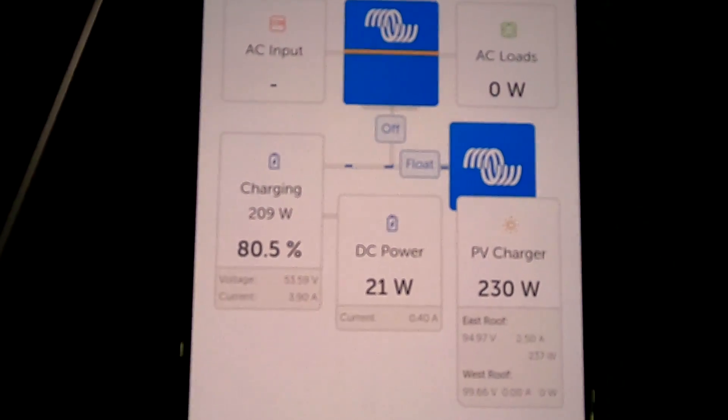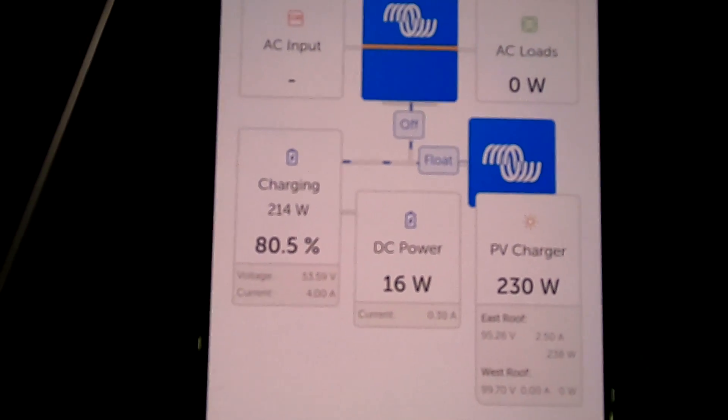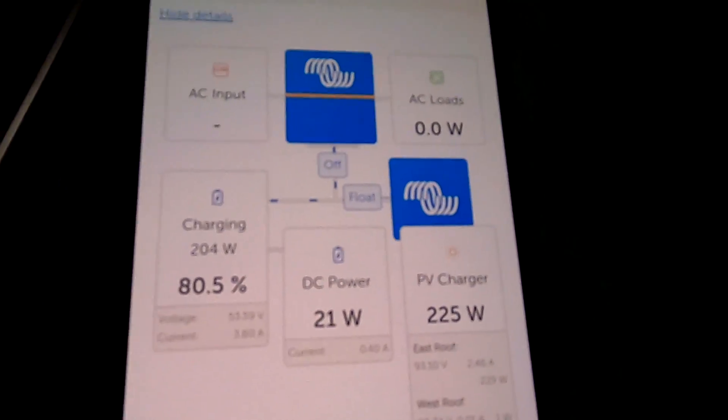Looking at the Victron setup — it's not good. We are on 80% state of charge but already floating, and I know exactly the reason: I changed my solar charge controller settings to absorption voltage at 3.4 volts. We reached that very quickly — after a cloud, voltage peaks and hits 3.4V per cell, goes into absorption mode for 15 minutes, and now we're in float. Welcome back to another video from the Off-Grid Garage.